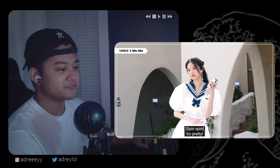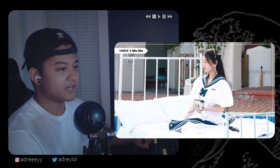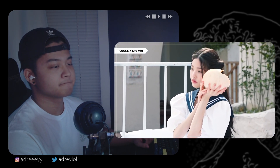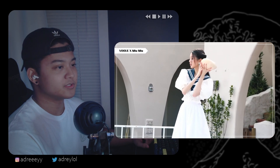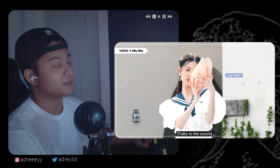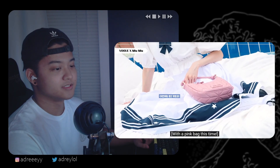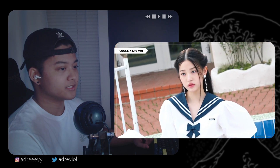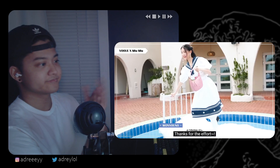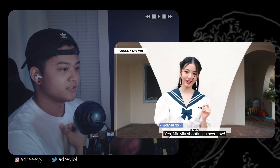Bro, look at her working hard by herself, man. I feel like a proud parent watching this — is that weird? She's out here doing things on her own, doing her own schedules. Just grinding. I know she got the paycheck after this, bro. She probably went out and bought pasta, couple Gucci bags. Man, Wanyoung is so inspirational, man.